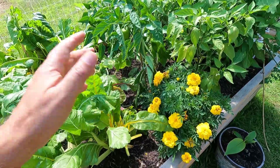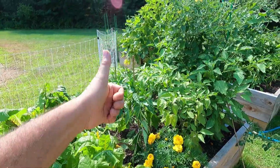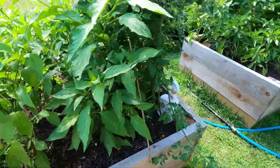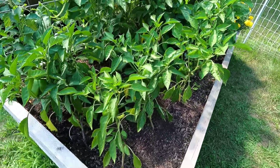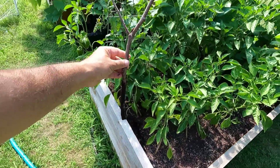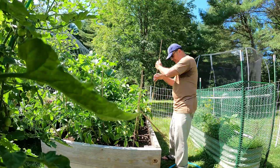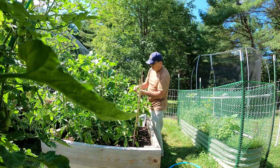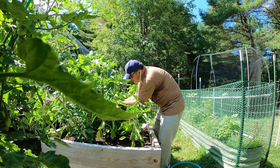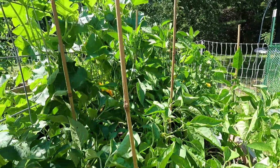I don't want the pepper plants leaning over. It's not the end of the world if they fall to the ground and the peppers grow on the ground, but I'd rather have them go up — kind of like the tomatoes. These jalapenos are doing good, standing straight up. Look at this — this is how I staked them about a week and a half ago. You can do it this way too if you don't have bamboo, but these are kind of small. I'd rather have the bamboo stakes.